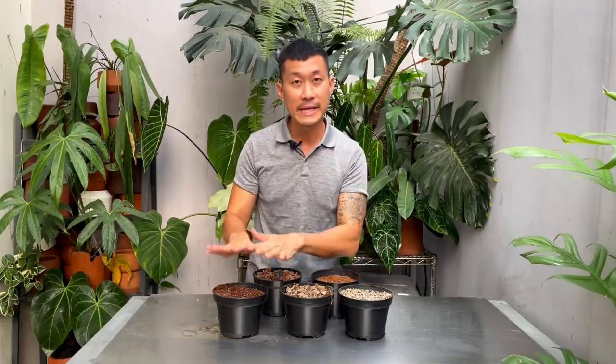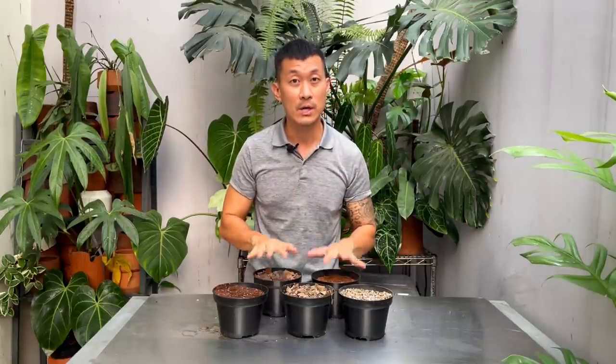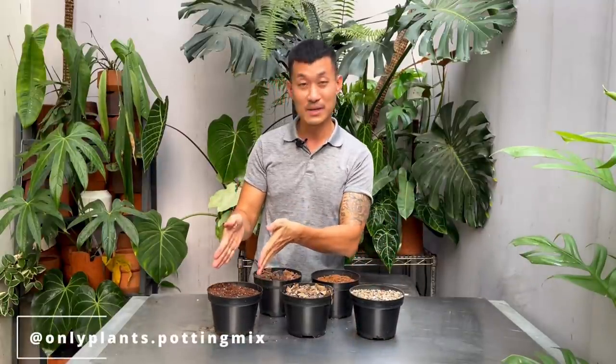I'm going to go through each of these mixes and each of these individual ingredients, and why we select them, and the process that we make them — in case you want to replicate this in your own home or country, because some of these materials may not be available where you are. But the theory is very similar, because these all address different types of species, different families of plants, different growth habits. Without further ado, I'm just going to get started with this one right here.